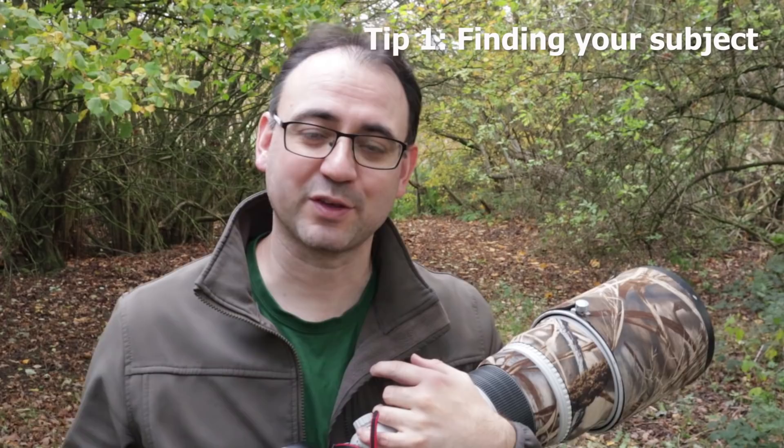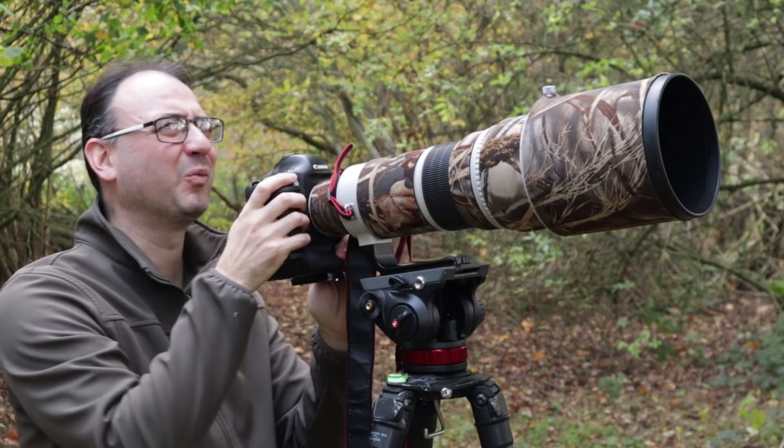Tip number one is trying to find the subject through the viewfinder. This can be very difficult with a big telephoto lens, and it's one of the biggest difficulties a lot of clients have — particularly when they've just bought a big lens for the first time — actually trying to find the subject when they get the viewfinder to their eye.